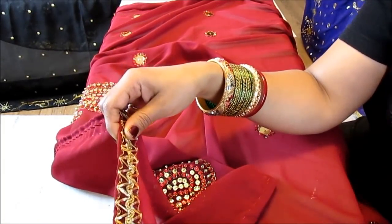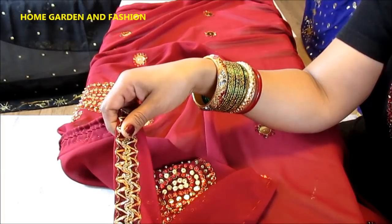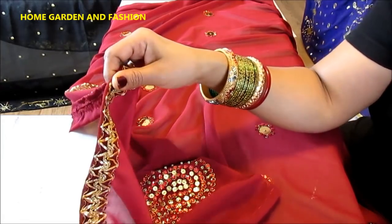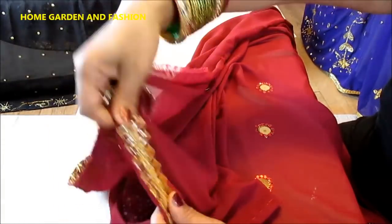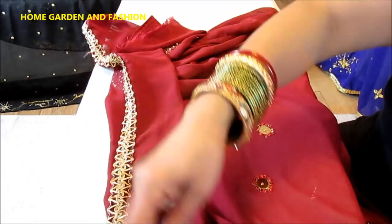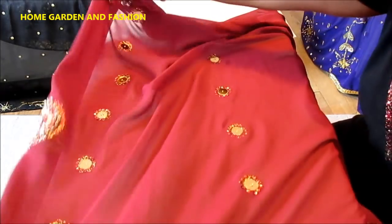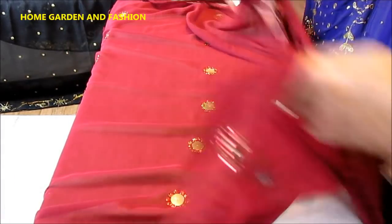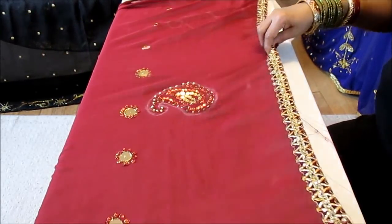First, I get the fabric from a fabric store. To make a dupatta you need two yards of fabric. You can get it from your local fabric store — be sure to use their coupons which usually come in the Saturday paper or you can find coupons at the store. Then I added the lace, which you can purchase at any local craft store. I put lace on this side and the other side, then made a design, and there's also a circle design all over the dupatta, with three more designs at the end.